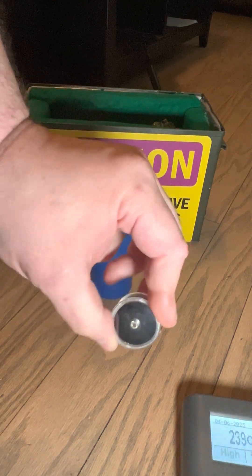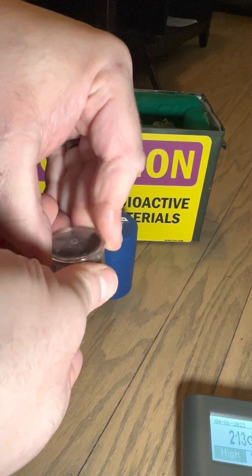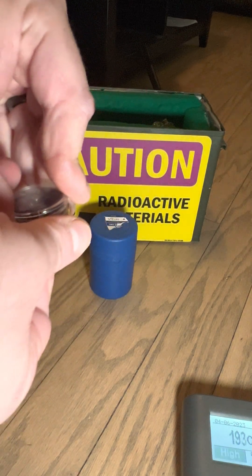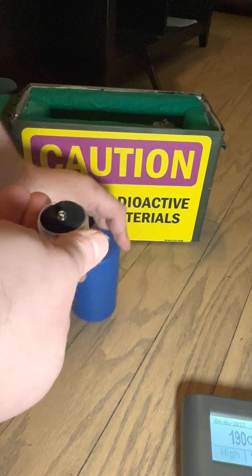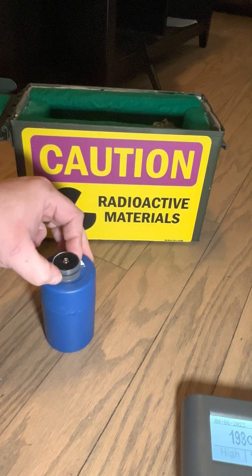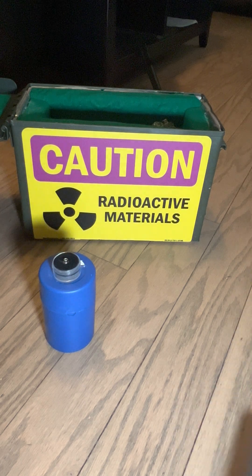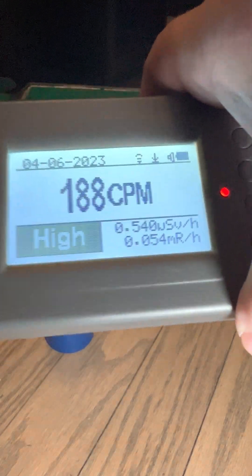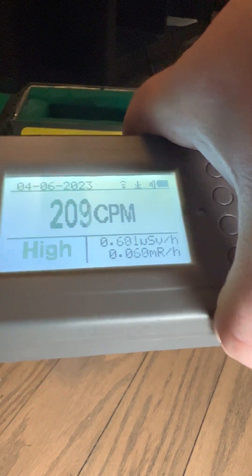Now this is a little americium button — these used to be in smoke detectors. The little radioactive warning sign filled them up. This thing has a tiny sample of americium; it's an extremely strong alpha emitter. Alpha particles don't travel very far and you can block them with a sheet of paper. I'm going to put the Geiger counter right about here — and you can see that's not that bad.